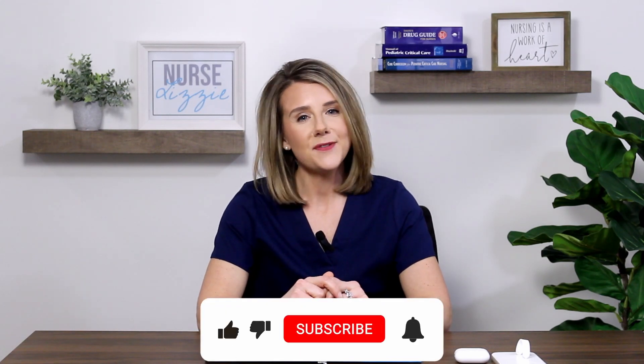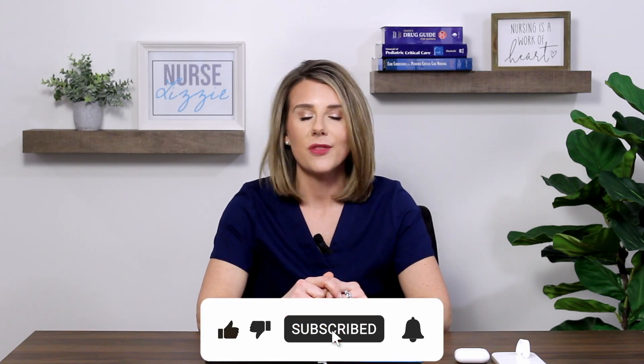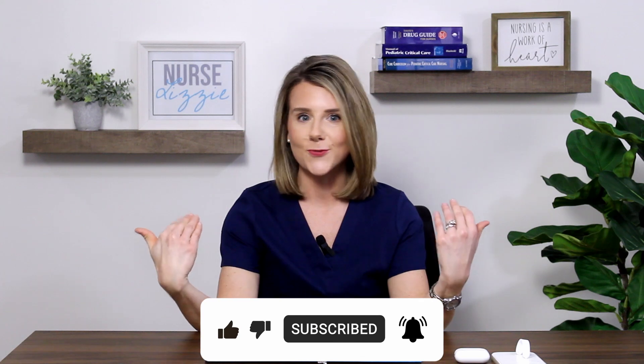Hi friends, welcome back to my channel. I'm Nurse Lizzie. In today's video, I'm so excited to be partnering with Echo Health to bring you my honest registered nurse review of the Lippman Core stethoscope.